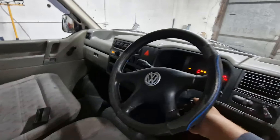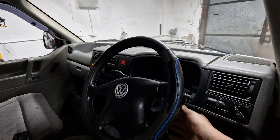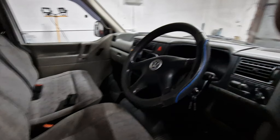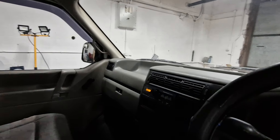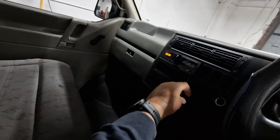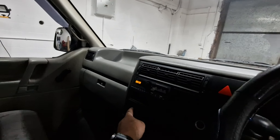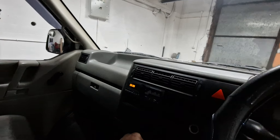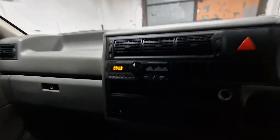Starts first turn of the key, runs absolutely perfect, no issues. No warning lights on. The front of the ashtray is always missing on these — industrial super glue, grease the runners, job done. All the vents work well. There's an MP3 radio in there.